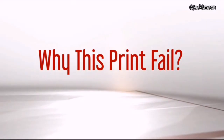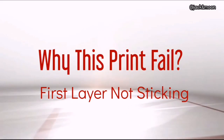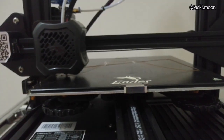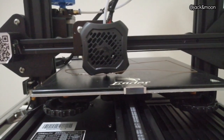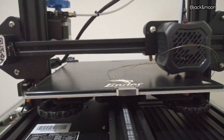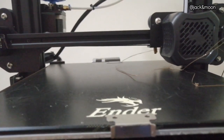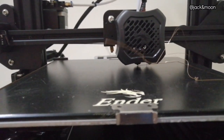Hi guys, I'm Jack Wong and welcome to Why This Print Fail. Today we are looking at one very common problem in 3D printing: filament not sticking to the heat bed. To be honest, to print a first layer with filament that sticks well to the heat bed is indeed a great challenge, let alone to achieve a perfect first layer.